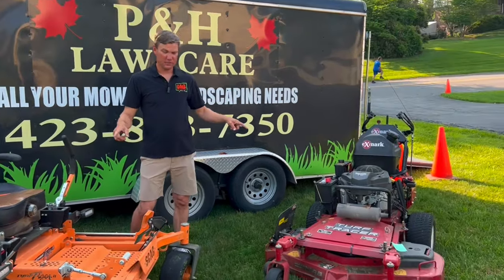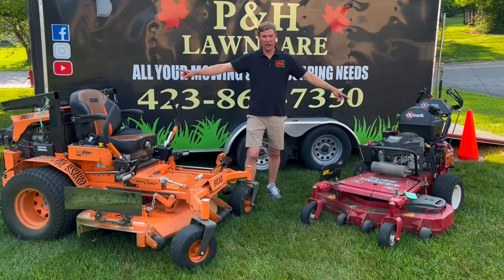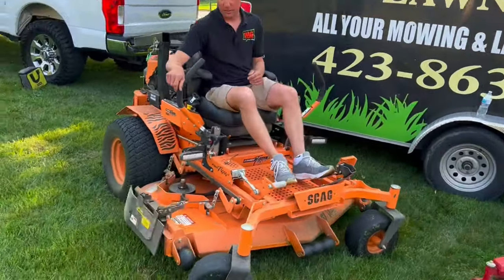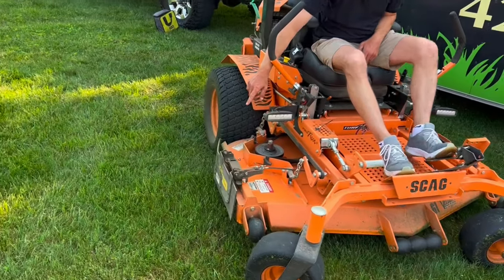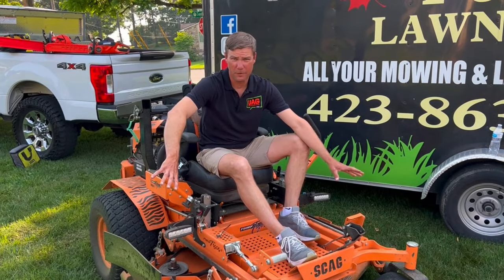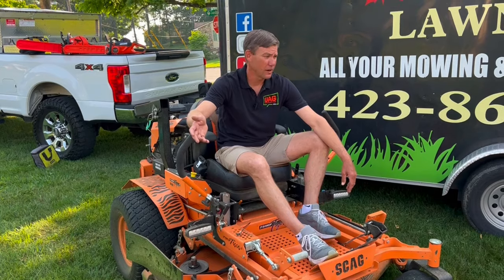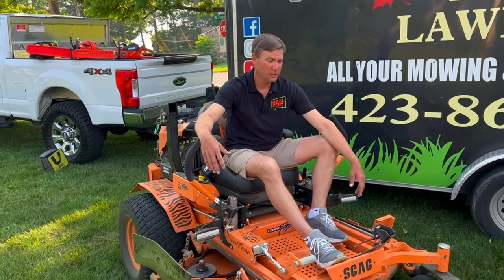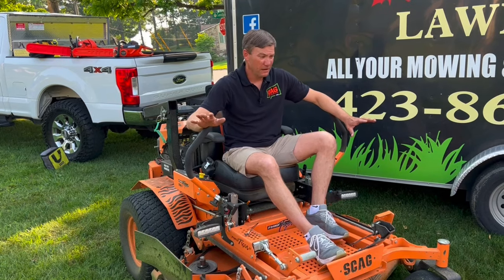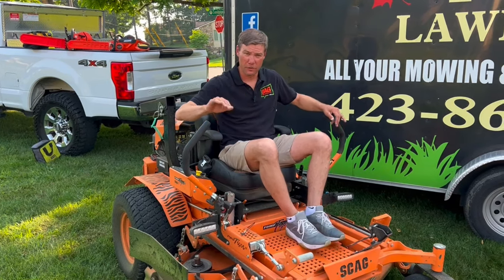Moving on to the Exmark, but I want to point out two things both mowers have in common. Number one, both are running Kawasaki engines. Number two, both have the Grass Flap — I'll demonstrate. Love the Grass Flap. They're out of Louisville, Kentucky. At the expo this past October I got a chance to meet the folks with the Grass Flap — super nice people, American-made product, American-made jobs. How can you go wrong with that? Plus it's a fantastic product. I recommend having one on your big mowers to keep grass clippings out of the mulch beds.